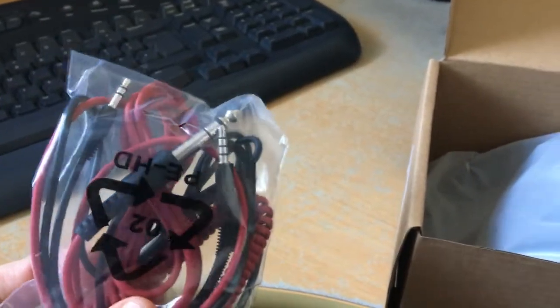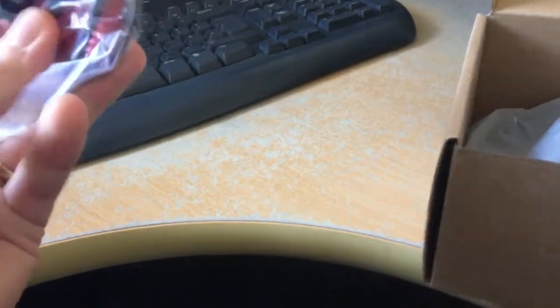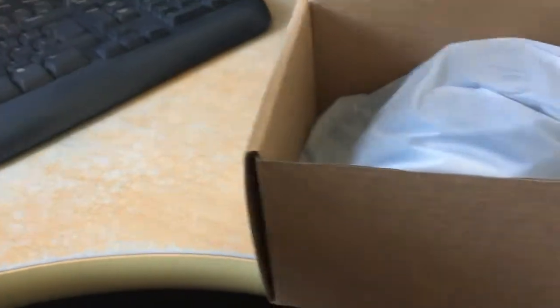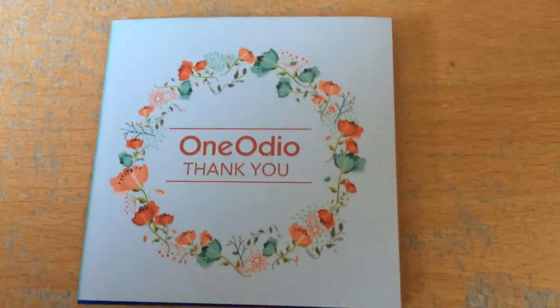There are two different types of cables, so depending on what size cable you need there's one for either side, which is quite nice. That red cable is also on a bungee-like coil cord, which is quite nice as well. Let me open the bag and have a look at them.